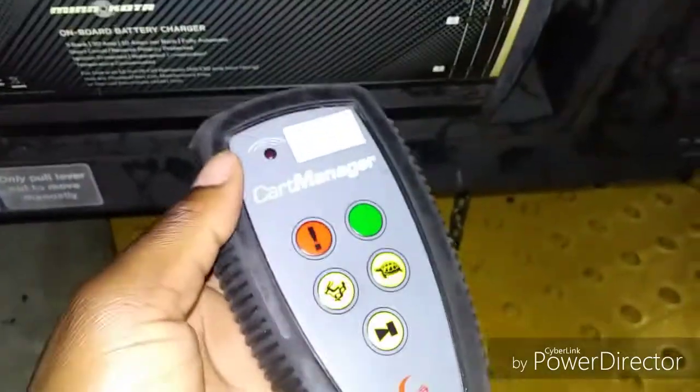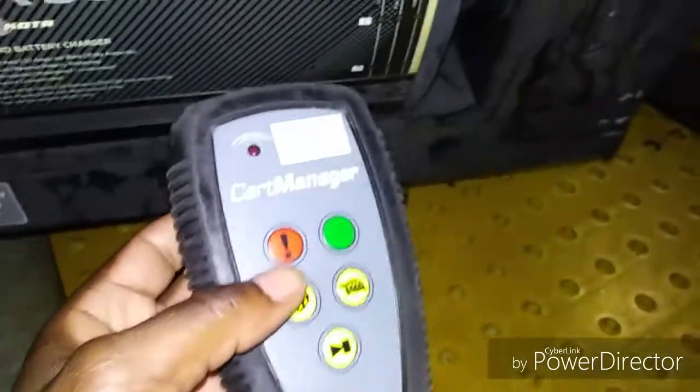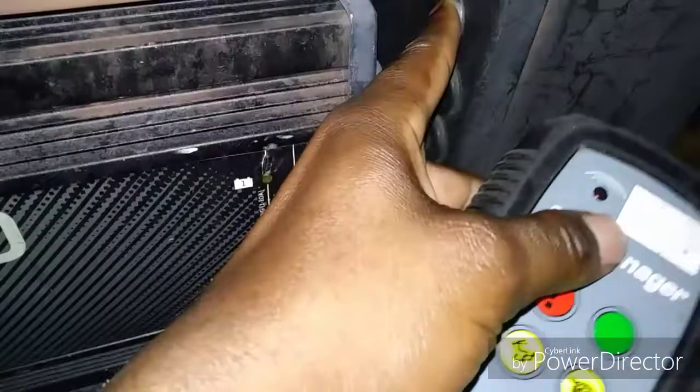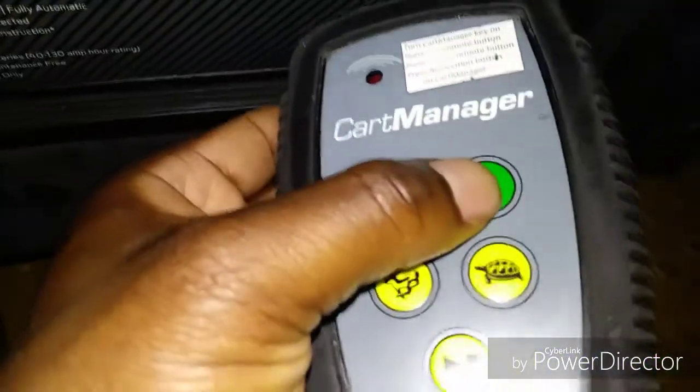How are you doing guys, this is a quick video to show you how to sync the Cart Manager XD to the machine. Basically, you turn it on, you hold this down for a few seconds just like this, and as you can see it is blinking.